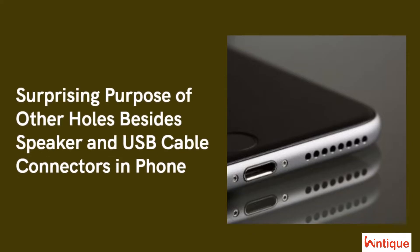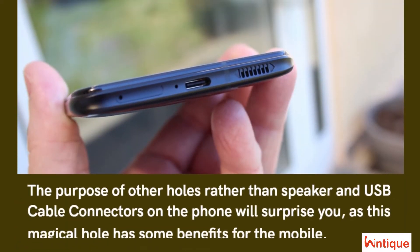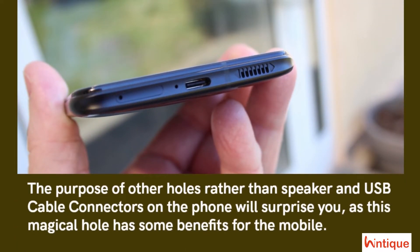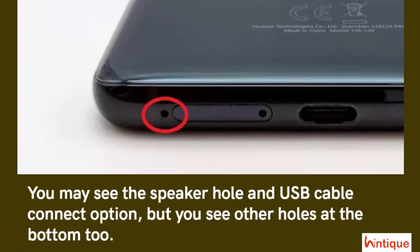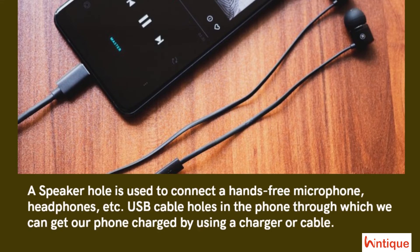The purpose of other holes, rather than the speaker and USB cable connectors on the phone, will surprise you. This magical hole has some benefits for the mobile. You may see the speaker hole and USB cable connector, but there are other holes at the bottom too. The speaker hole is used to connect hands-free, microphone, headphones, etc. The USB cable hole is used to charge the phone using a charger or cable.